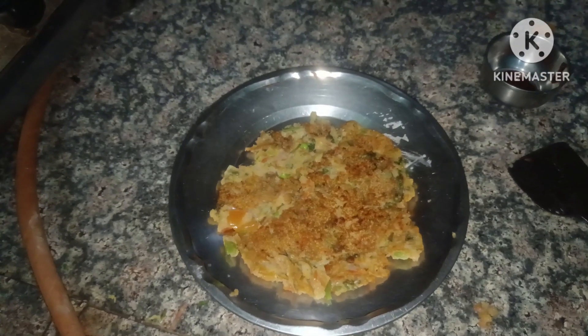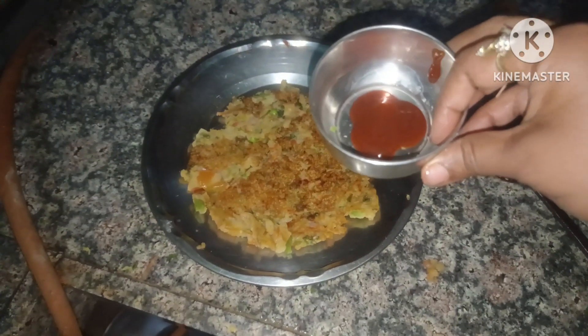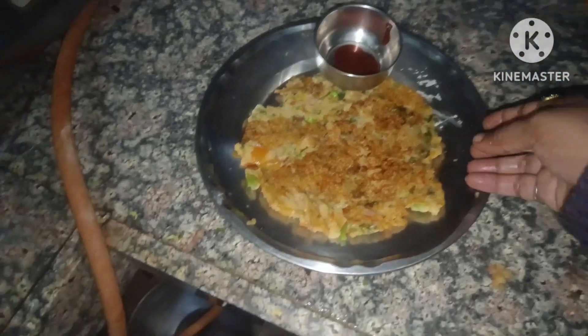My husband is ready to serve. I am ready to serve my food. I can serve my food with a lot of food. I am serving my food now. Look how good it looks!